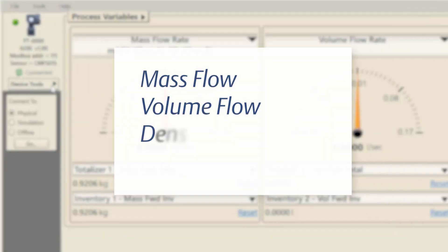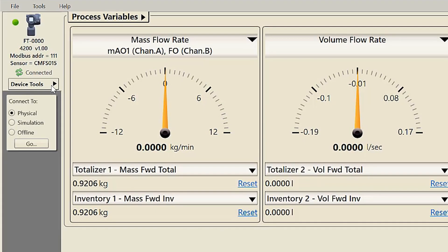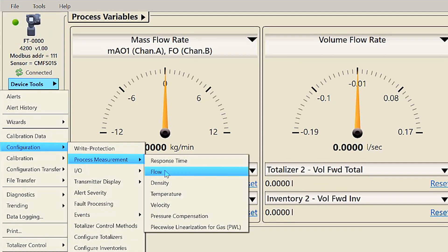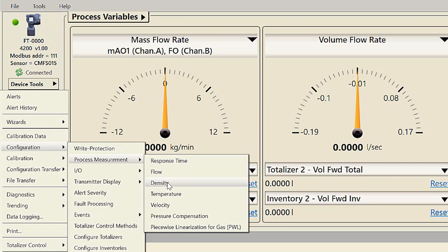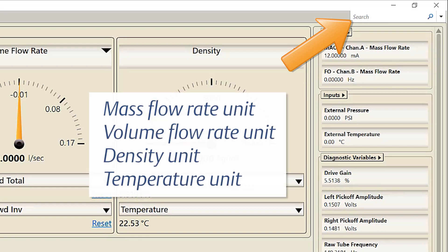Configure the units for mass flow, volume flow, density, and temperature using the following procedures. For configuring mass and volume flow units, use ProLink and select Device Tools > Configuration > Process Measurement > Flow. For configuring density and temperature units, select Device Tools > Configuration > Process Measurement and then select Density or Temperature. The process measurement units menu can also be accessed by using the search function and typing in 'mass flow rate unit,' 'volume flow rate unit,' 'density unit,' or 'temperature unit.'